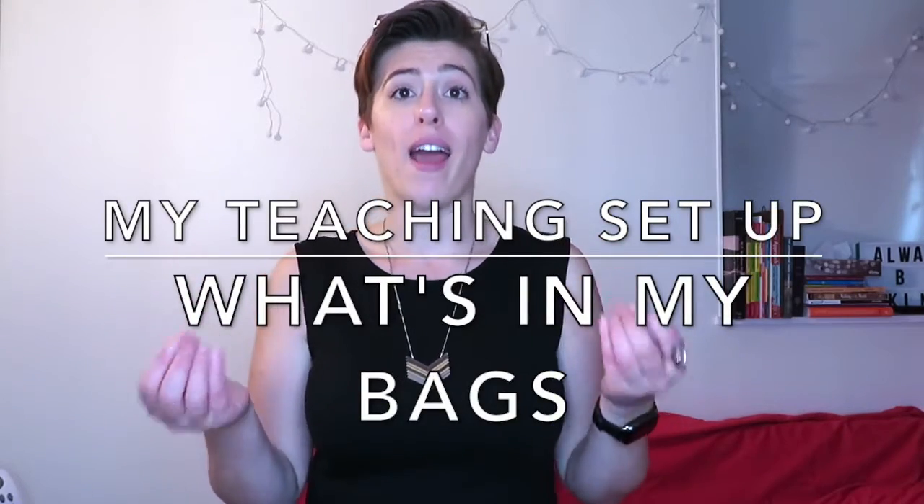Today I decided to do a vlog-style video because I wanted to show you guys what I have in my teacher bags. In order to get everything on screen I figured it was going to be easier to do vlog-style, so you're going to see me bending down to pick up stuff off camera — just bear with me.